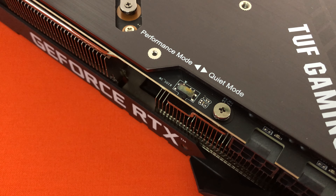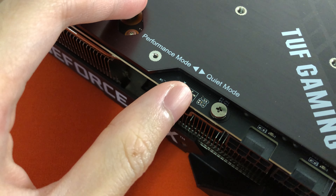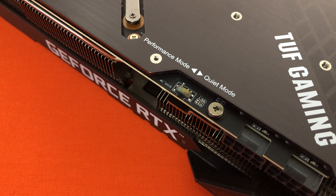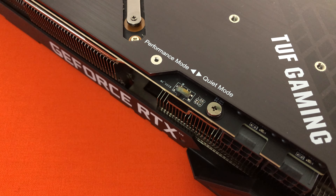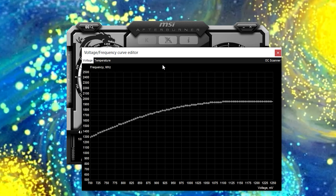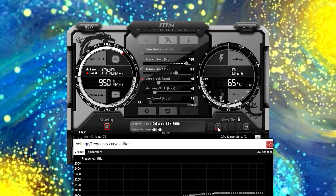The TUF 3090 has a small switch that allows changing between quiet and performance mode. Even though I stick with OC mode, after learning how to undervolt the GPU from Optimum Tech, I always do it to achieve higher clock speed without increasing the temperature. At 900mV, I could push the card to 1950MHz.